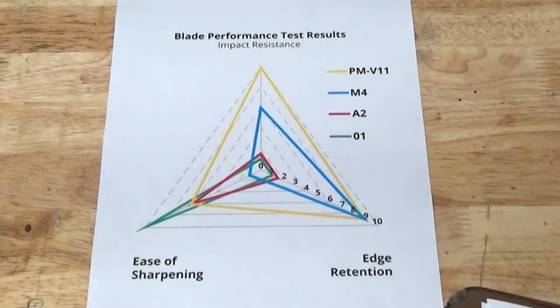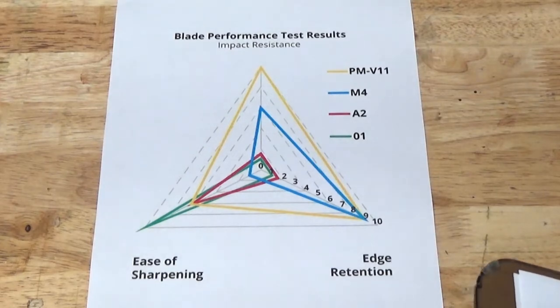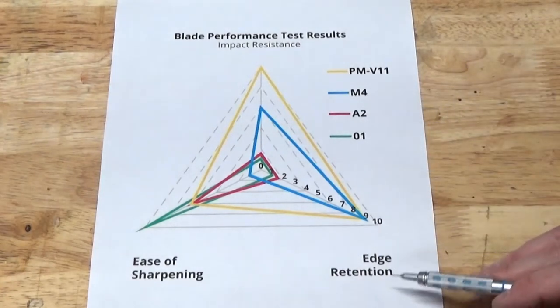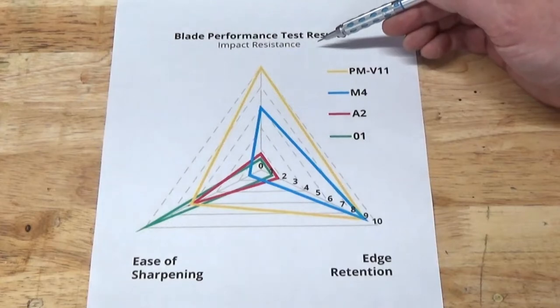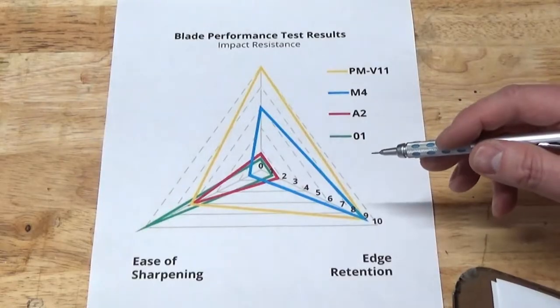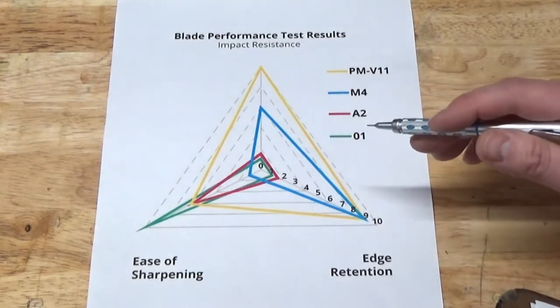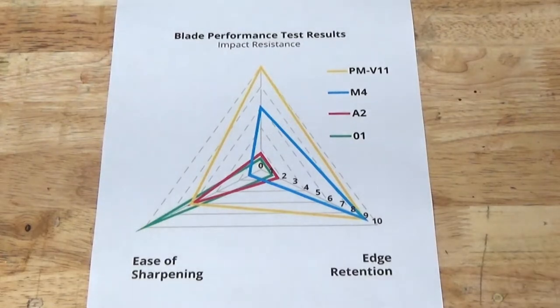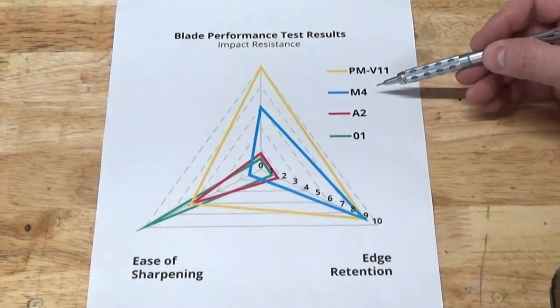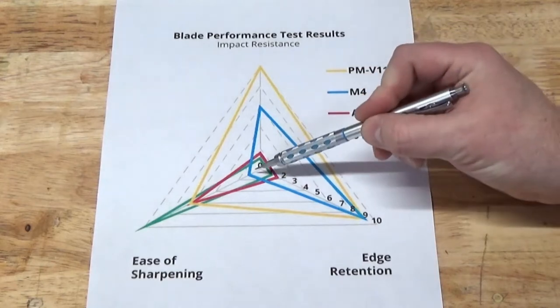One of the best resources I found is a three-axis chart on the Lee Valley website. It plots ease of sharpening, edge retention, and impact resistance on three axes. According to the accompanying article, the values plotted were measured during extensive testing and evaluations performed by Veritas. The side-by-side plotting of these test results made it easy to compare tool steels. For example, I can immediately rule out M4 tool steel due to how difficult it is to sharpen.